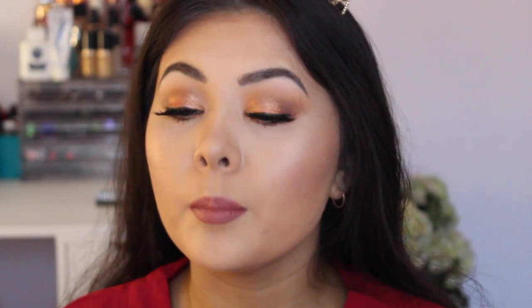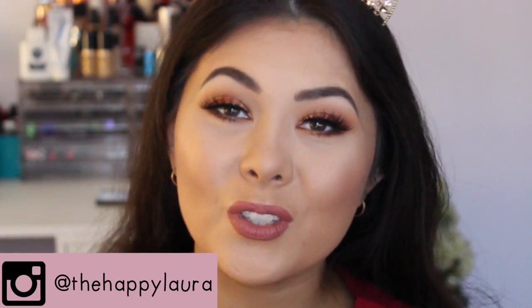Hi guys! Welcome back to my channel. So today I have a tutorial for you guys. I know I don't do these very often but I do want to get into the habit of doing a few every now and again. Today I have this look for you guys and I am obsessed with it. I used the Violet Voss x Laura Lee palette and I'm dying at how beautiful this look is. So if you guys want to see how I achieve this look, just keep watching.